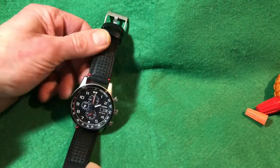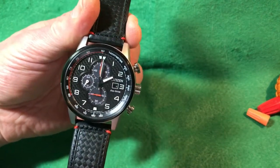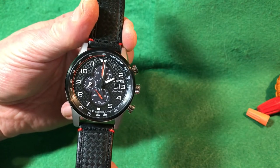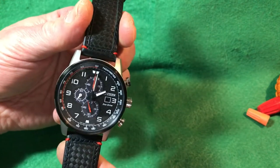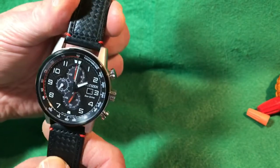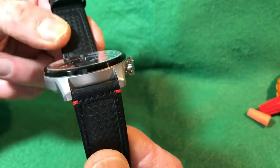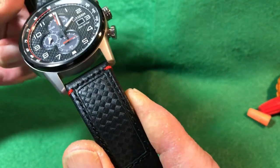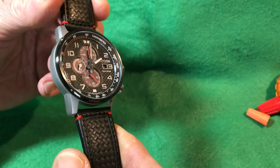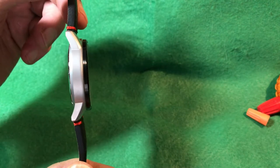Let's go over the dimensions. It's a large 45 millimeters in diameter. The lug-to-lug width is a rather large 52 millimeters. Between the lugs, the strap size is 22 millimeters, which is awesome — one of the most common strap, bracelet, or rubber band sizes, so there's no shortage of accessories. For thickness, we have barely over 11 millimeters, around 11.5 or under. It is really thin, and that's what makes this watch very comfortable to wear.